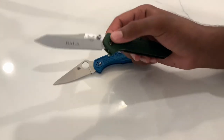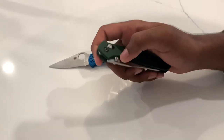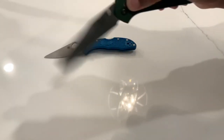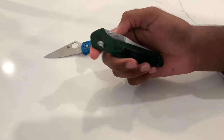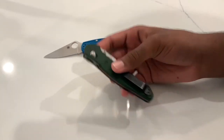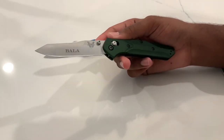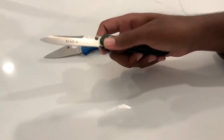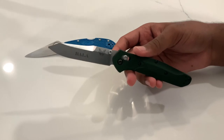It excels in aesthetics and once you get the action tuned up, those phosphor bronze washers make it really drop-shut. It may not be the greatest knife, the greatest cutter, or the most beautiful, but at that price point it combines all of those factors into one nice package and does it really well. It's a timeless design — Warren Osborne's designs are beautiful, and this knife has stood the test of time for 20 years. Go on any forum and it's one of the most recommended knives for EDC at that price point.